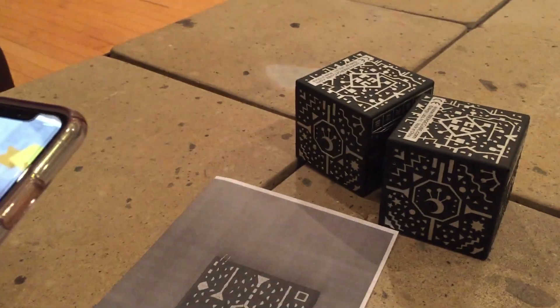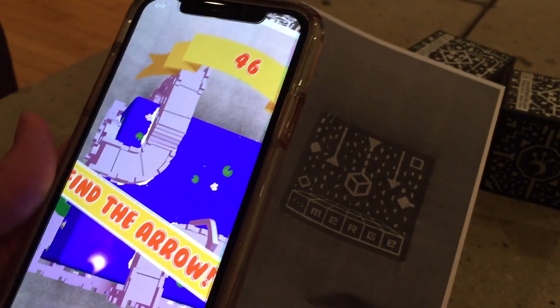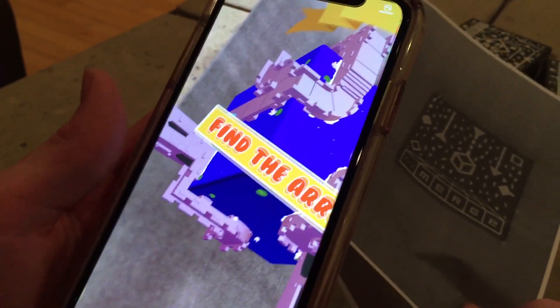For a dollar there are hundreds of games and they keep adding more all the time. For $15 or $20 it's probably not a bad deal either — it was very popular during the holiday season. For a dollar? Pretty cool. Merge Cube — one dollar — go get them at Walmart. See you guys next time!